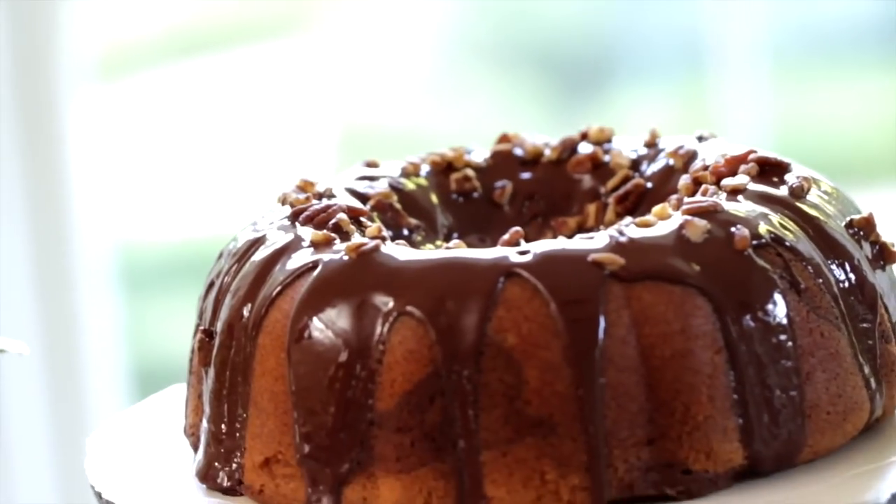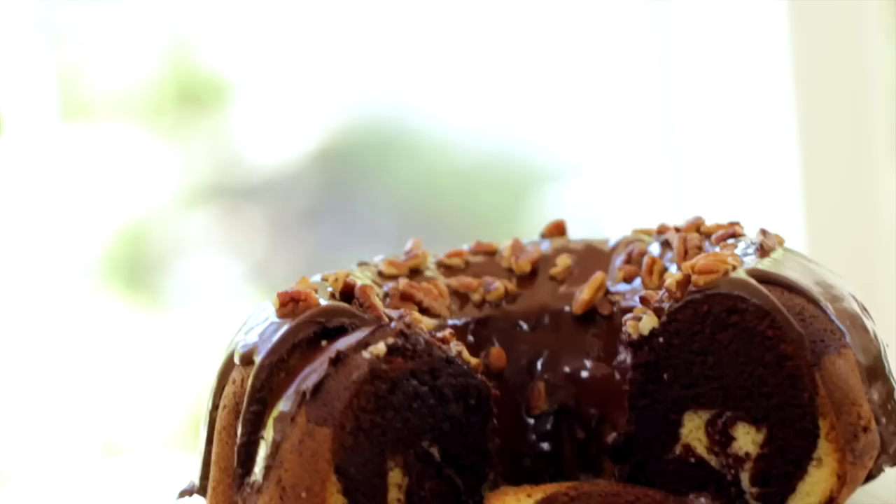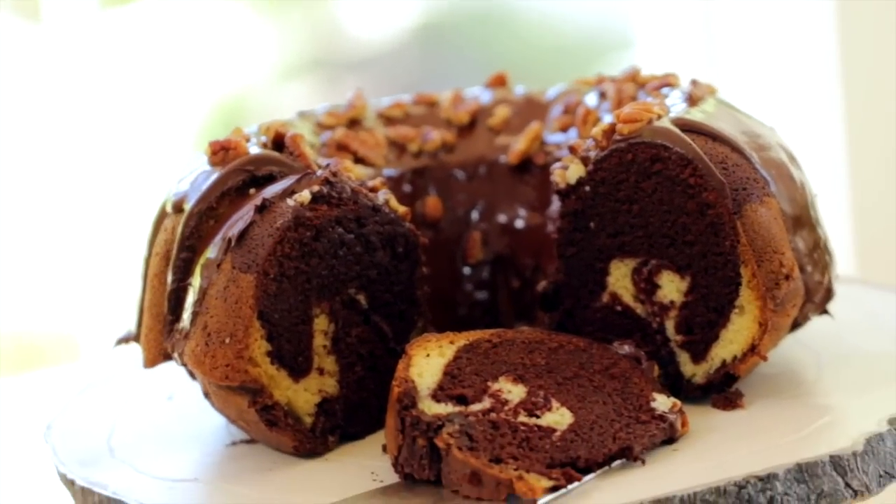Hey guys, with Halloween just around the corner, I wanted to arm you with a dessert idea that I think would be perfect for the occasion. It's my chocolate marble bundt cake with chocolate glaze. This was an idea given to me by my Aunt Nancy, who came to visit me this summer. She and I were talking about how delicious my grandmother's pound cake recipe is, and she said, have you tried it with chocolate? You can marbleize it and it's even better. I thought that was a fantastic idea — what a fun idea for Halloween. So let me show you how to make it.